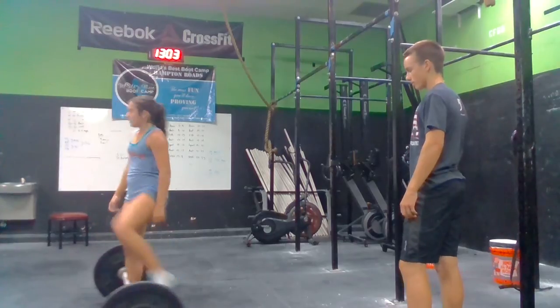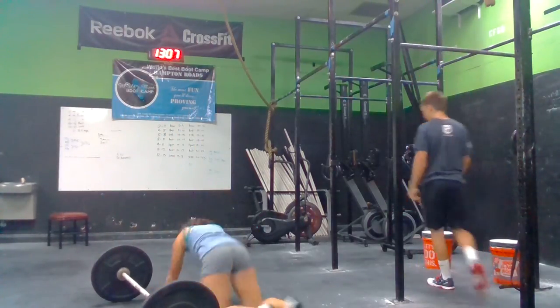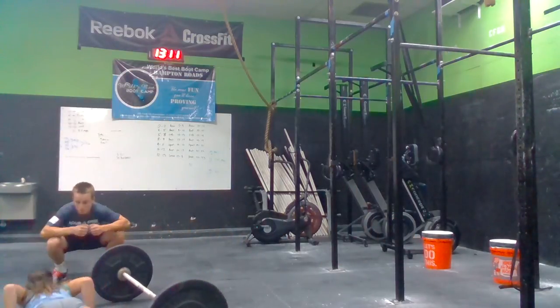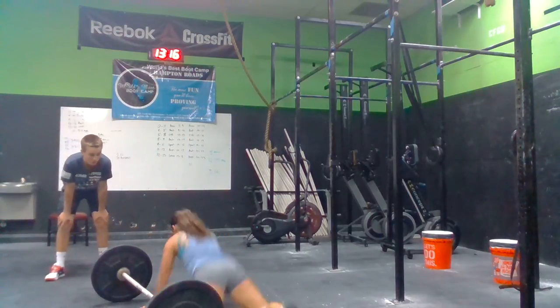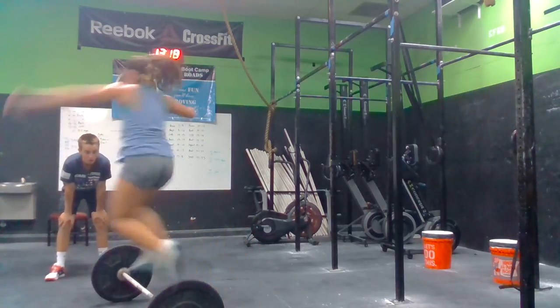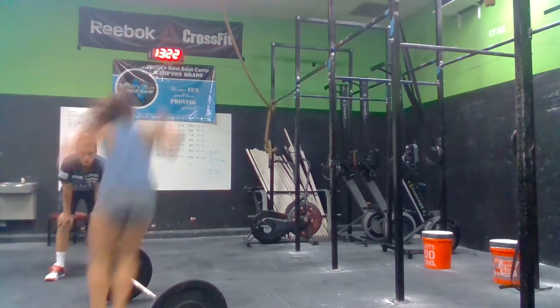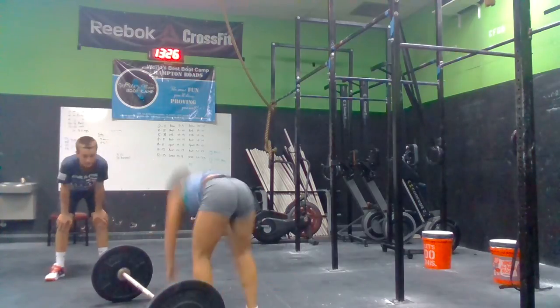We got to find another gear right here. Let's go. We got to move, Sarah. Two minutes and you're done. Come on. Get back to that bar, all you got. Get to that bar. Let's go. Move. Come on, we got to move. Four. We got a minute and a half left.